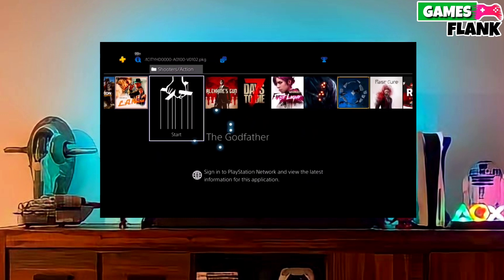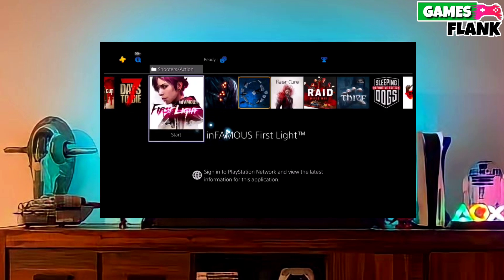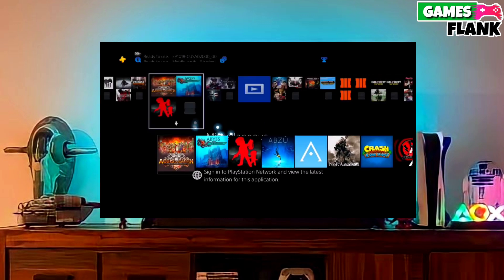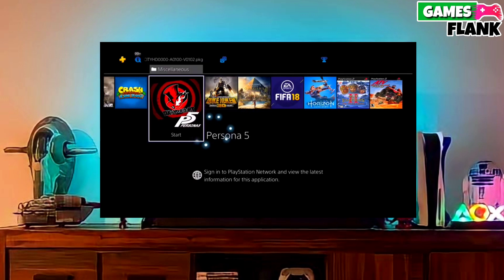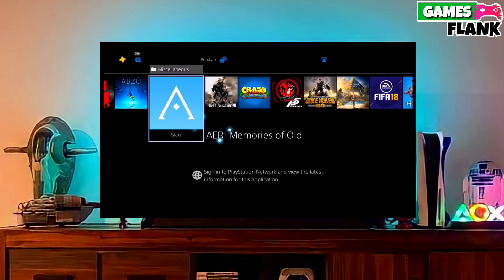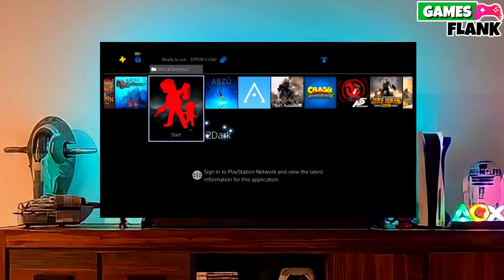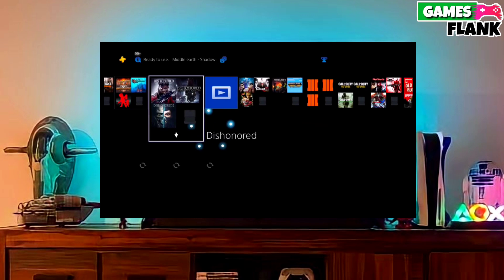After that, you have to copy the jailbreak file to your pen drive. After copying your PS4 11.50 jailbreak file, you have to open your PS4 and plug in the pen drive. You just have to copy the jailbreak file to your PS4, then simply select jailbreak and then select Golden in your PS4.